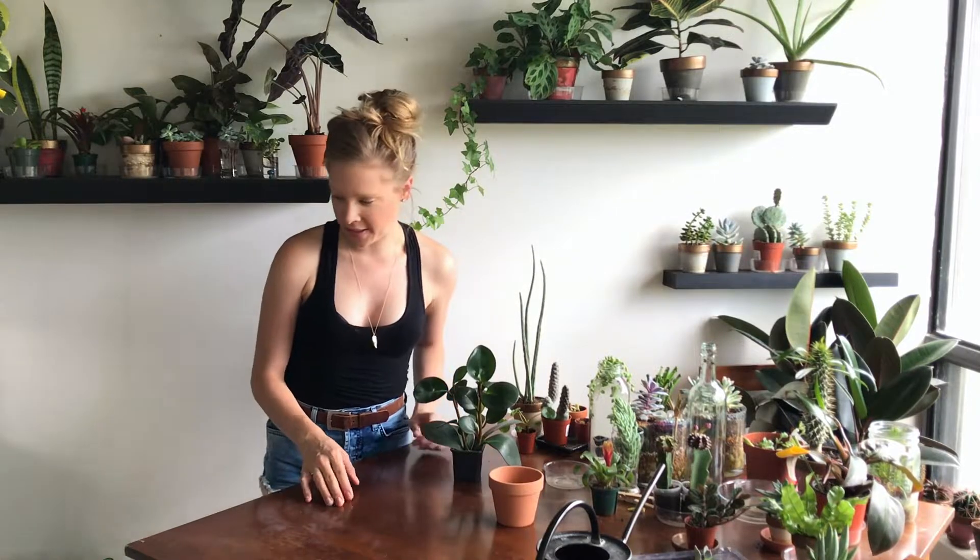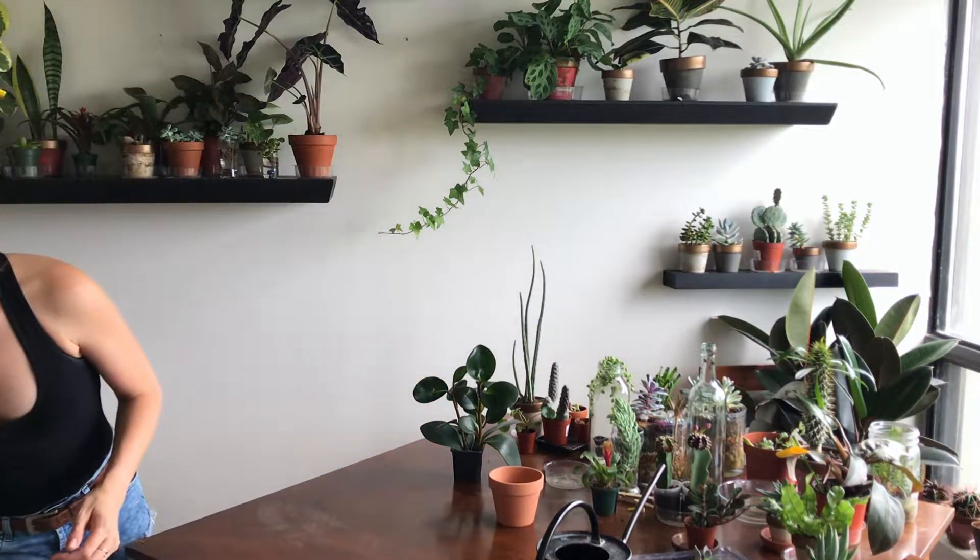I don't normally do it on my table though — I normally do it in the kitchen on the counter because I just find that it's a lot easier to clean up in there. But when doing it inside, this is a good way to do it.